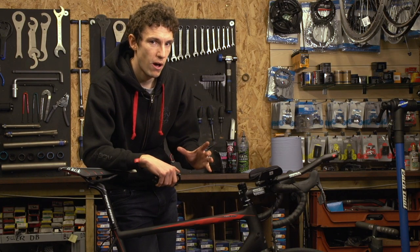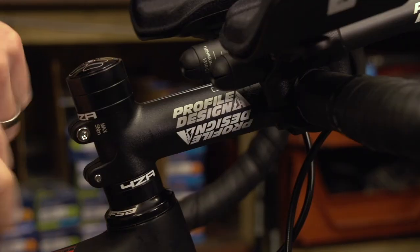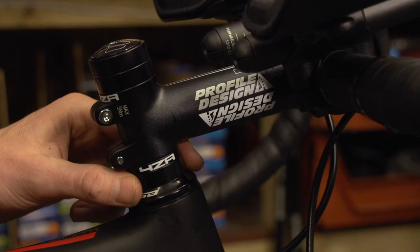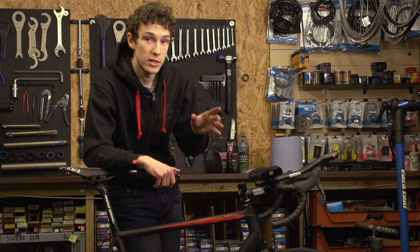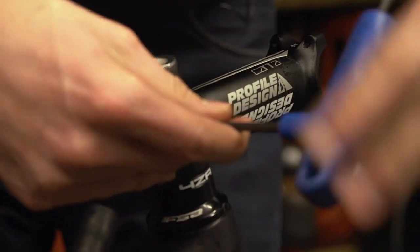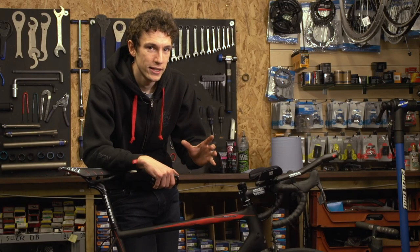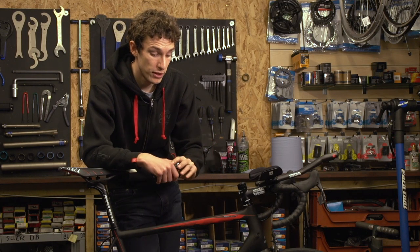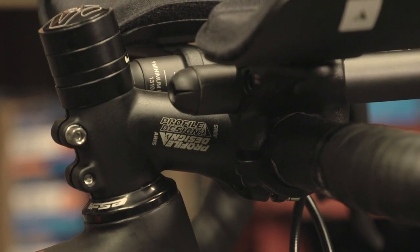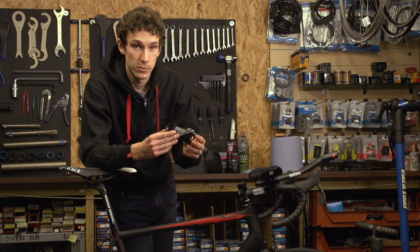Secondly, we want to look at handlebar height. Generally speaking, lower is better. So if you've got any spacers under your stem, it would be worth removing those and putting them on top just to drop your handlebars. You could also get a new stem which is more negatively angled to drop your bars even lower, although it is worth being a little bit cautious — whilst lower might be better, you still need to be able to put the power out, so you can't go to any extremes. The stem I've got is really negatively angled but very short, so while I get lower, the reach isn't unmanageable.